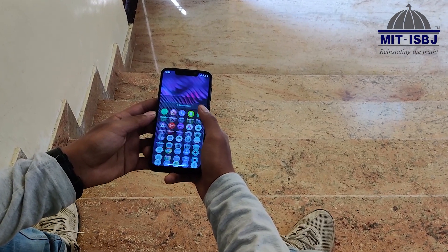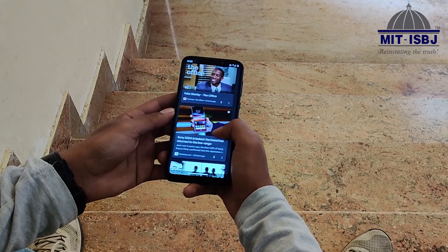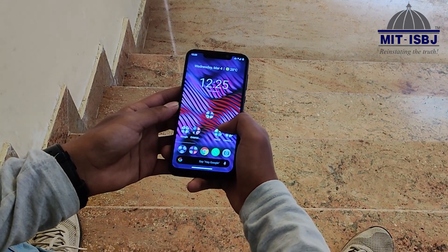Next up we have the display. The Moto One Power has a 6.2-inch 1080 x 1920 IPS display. Although it may not be the most responsive, it is pretty fast.